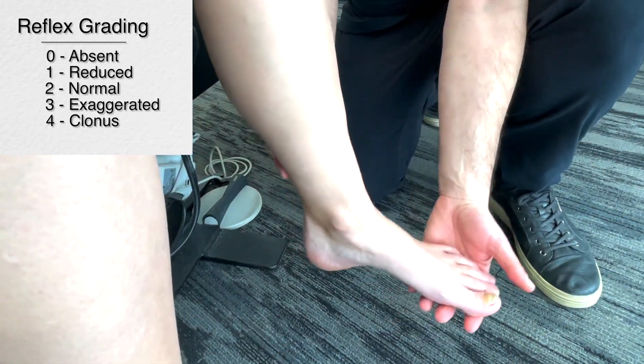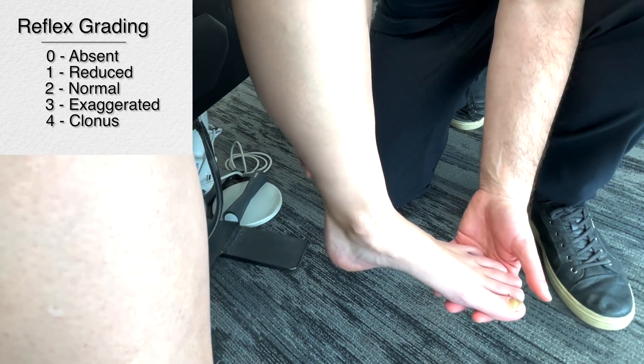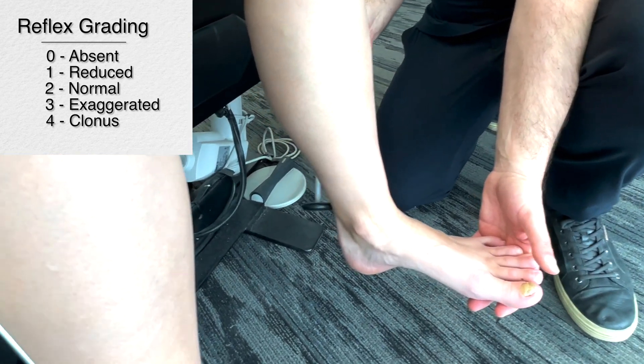Moving down to the ankle or Achilles reflex, we're testing L5-S1. Now just let the foot go loose. I'm going to bring it into a bit of dorsiflexion and tap on the back here.